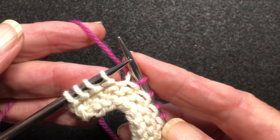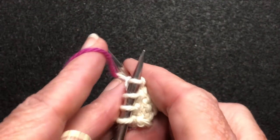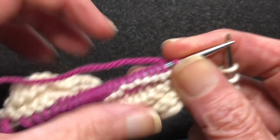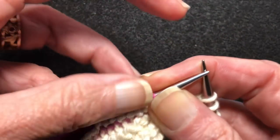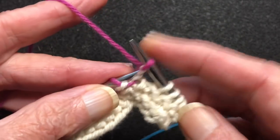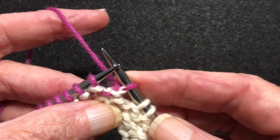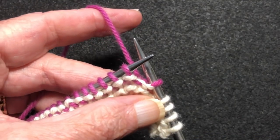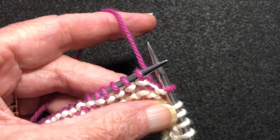At this point we're just going to turn. So that means we just turn our work like this, and I'm going to knit back over to where we started. So it's just a turn, just like that. I'm going to knit back to the other end and then back over to where there are four stitches remaining.